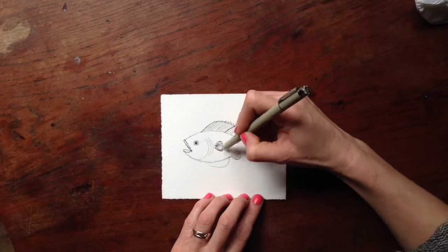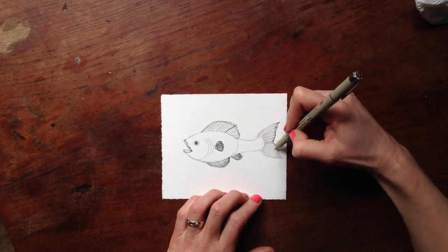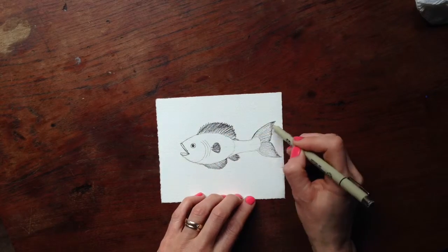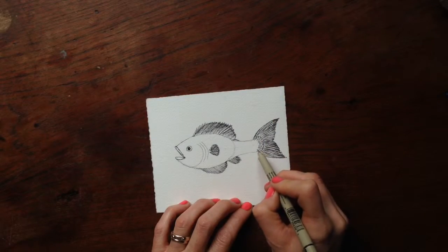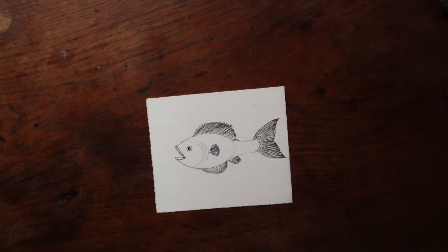So now I'm just filling in all the lines on all the fins and speeding that up a bit, filling in the edges and cleaning them up a little bit, and getting more value into the drawing. Now here I'm starting the scales — I'll zoom in here in just a second.